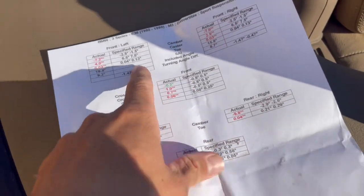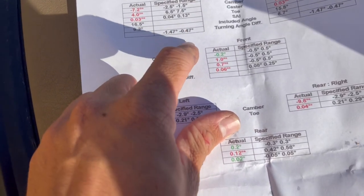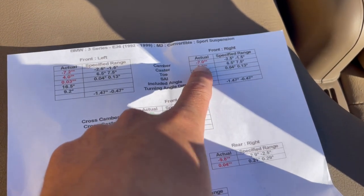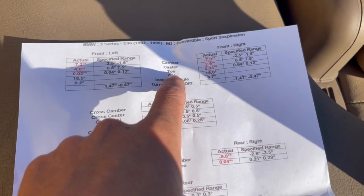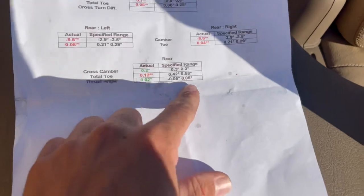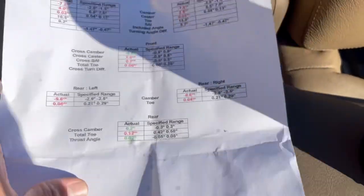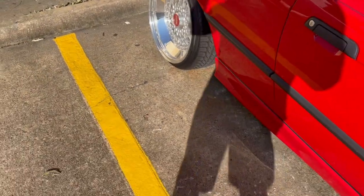I have the paperwork for the alignment — let me show you. So this is the alignment right here: front left, front right, rear left, rear right. Camber: negative 7.2 and negative 7.0 in the front, so it's only off by 0.2 — not much. Caster is a little bit off, and the toe is basically even. Rear camber is negative 9.6 and negative 9.8 — basically a 10 — just off by a little bit.